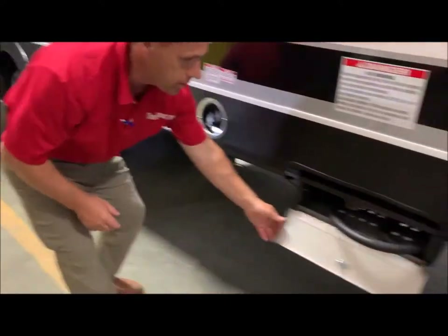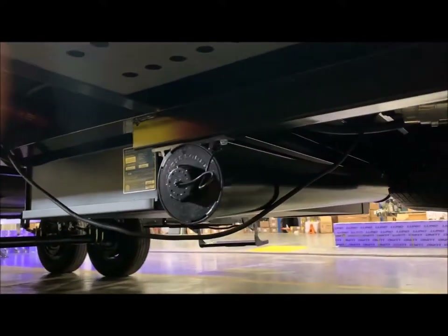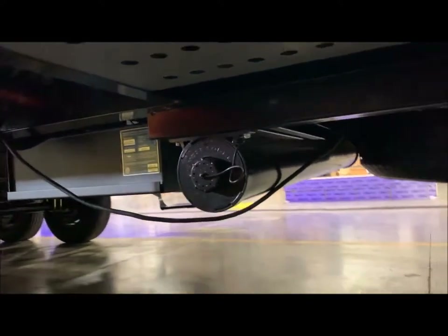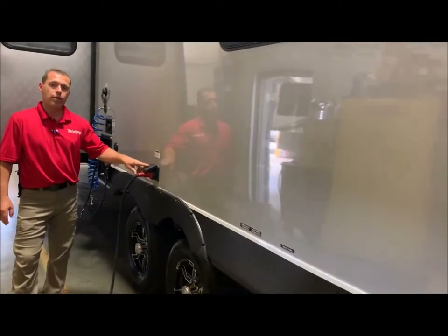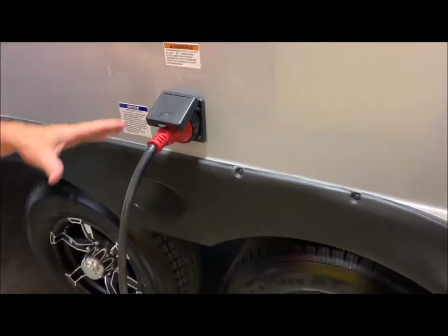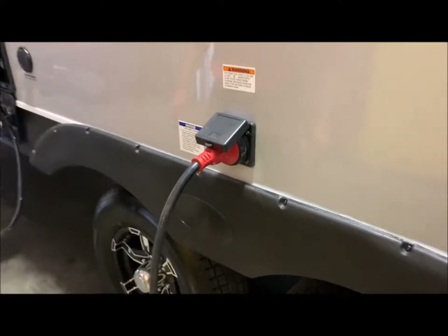Underneath here is a sewer hose tube carrier — they have a carrier underneath here for your sewer hose storage since it does not have your square two-bumper on the back. Moving up to your hookup center: we do have your 30-amp connection here. The cord is in the front storage compartment — it's what they call a detachable cord, so you don't have a cord you're pulling in and out of the camper. It is a separate cord and is included.